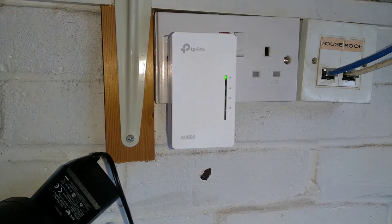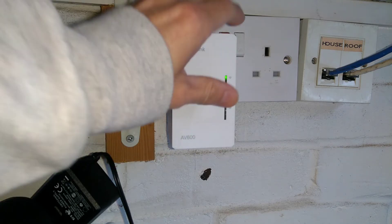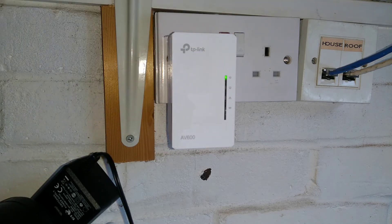These ones take a little bit of time to boot up. Quite surprisingly warm, and that's only been plugged in for a very short amount of time.